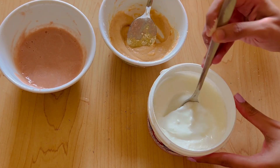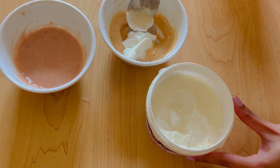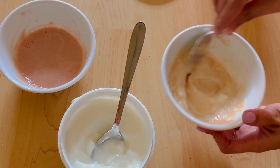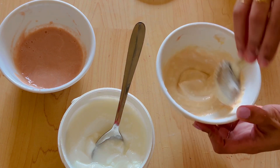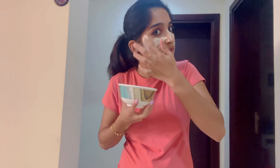Mix it with a little bit, a little bit of consistency. It's a nice piece. I am going to mix it in a nice way. We need to mix it in the pack. We need to mix it in the consistency. We need to mix it in the face. We need to mix it well. We will mix the face pack, and if you apply it, it should be very nice.